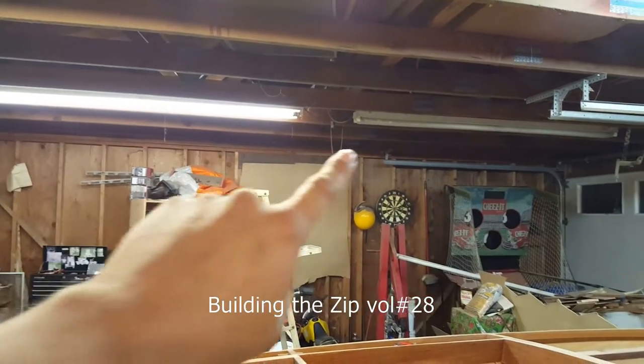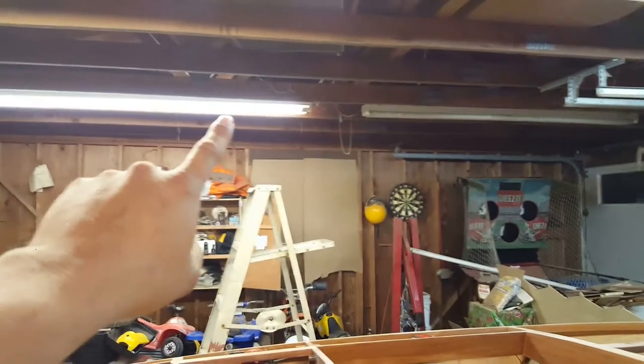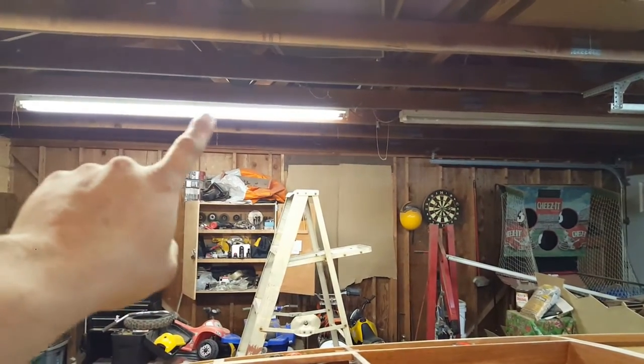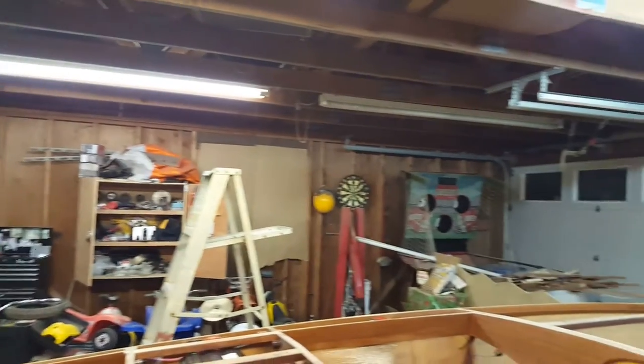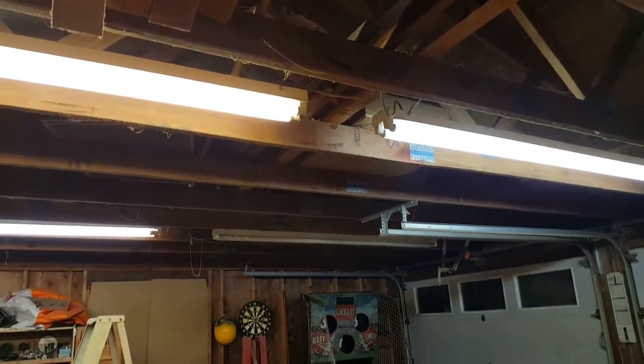Did I call it or what — I've got one dead one over here, and this is a ballast again. I've got a bulb getting ready to go in this one too; it's been flickering off and on. But at least the important ones over the top of the boat are brand new bulbs and ballasts.